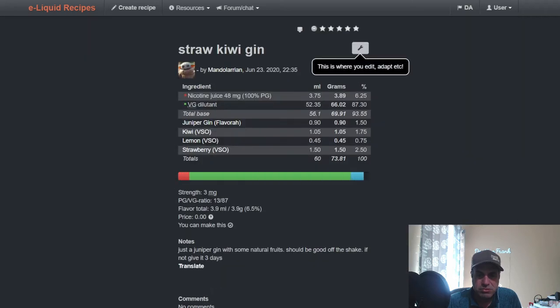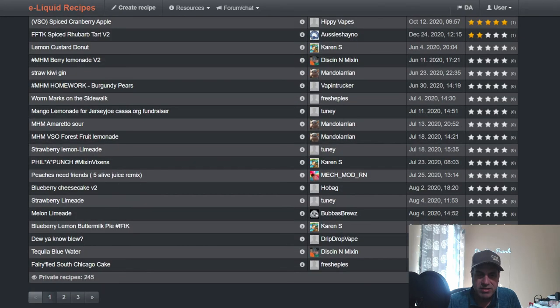Here's one with some booze in it — Mandalorian: Jennifer Gin at 1.5%, Kiwi at 1.75%, VSO Lemon at 0.75%, and VSO Strawberry at 2.5%. Give it a few days and it should be good to go. Larry likes his boozy vapes.